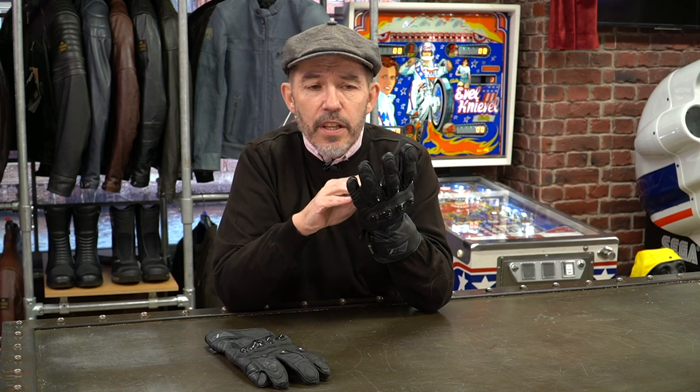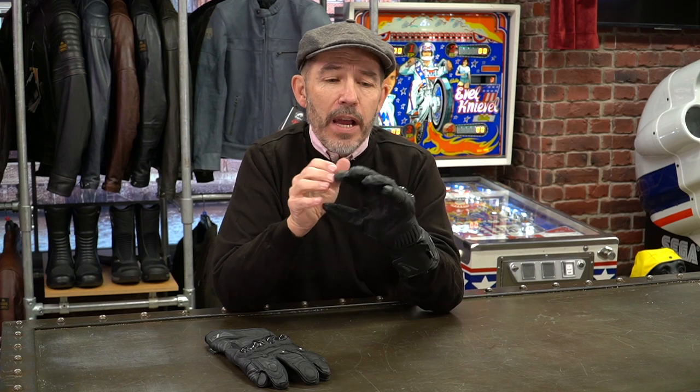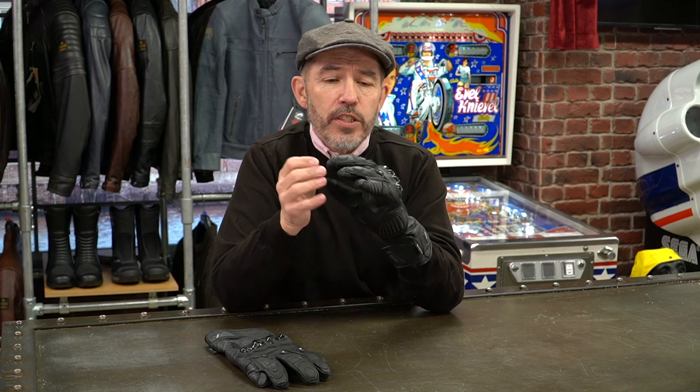I can't really justify the price on a value-for-money basis. I have a glove from Klim — the adventure glove, which is more adventure-oriented and less sporting — at £185. I also have a glove from Stadler, a summer waterproof glove with a goatskin palm, at £175. So it's difficult to justify this glove on value for money alone. But that's always the case with Rucka — you're buying into a brand that's expensive but one you know you can always rely on.